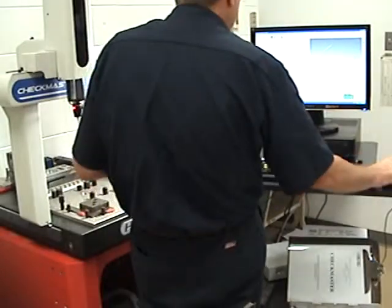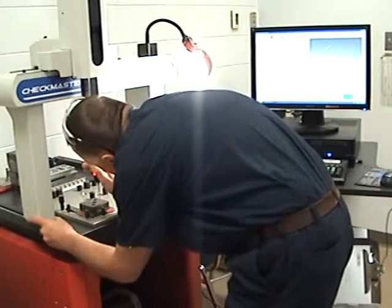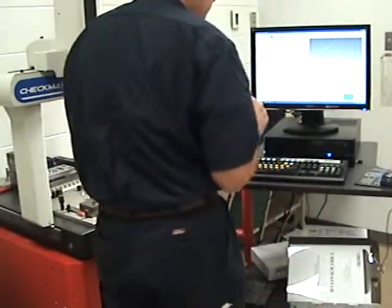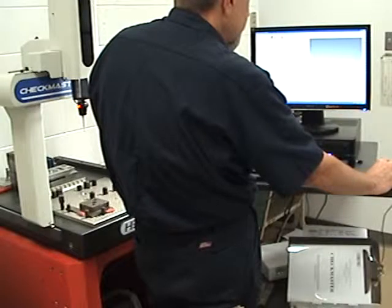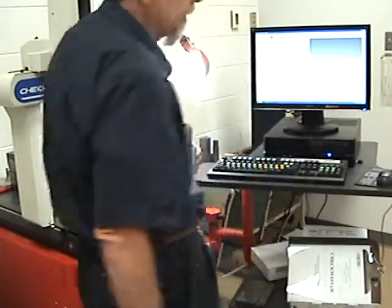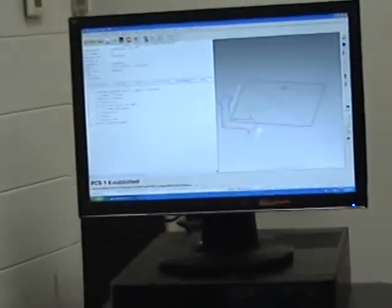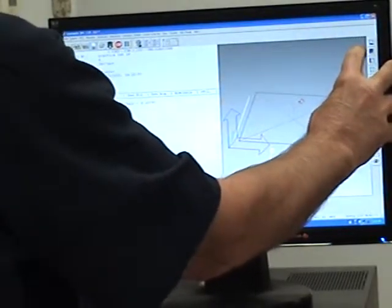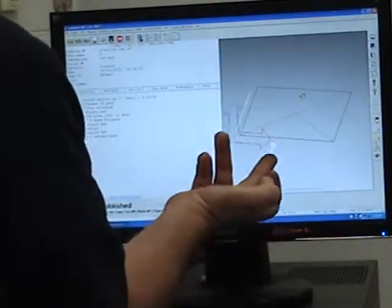Now we want to measure a point in the Y positive direction — that's the very front of the part. So I'm going to tap the part right on the front, then move the probe up out of the way. I'm going to hit L for origin. Now as we rotate this, our origin is at the front left corner of the part. Most of the time when we do CNC work, that's what we're looking for. Our origin has moved from the machine coordinate system to the part coordinate system. This is the top plane, the X left side, and the Y positive front side of my part.